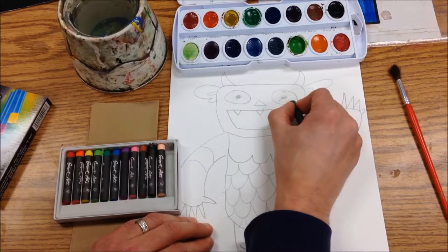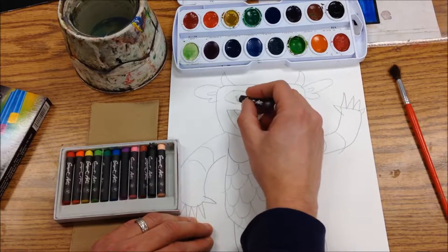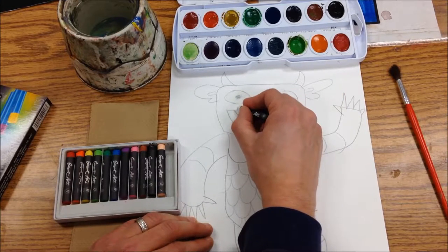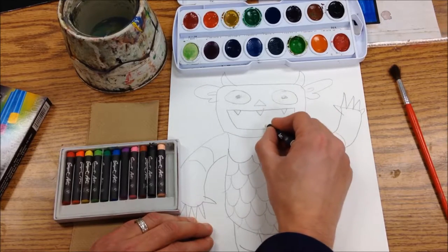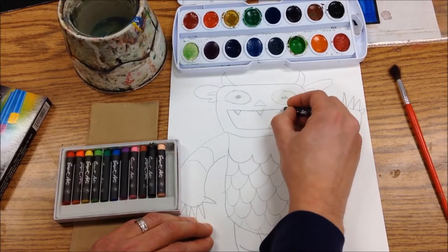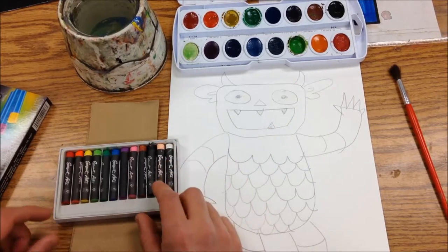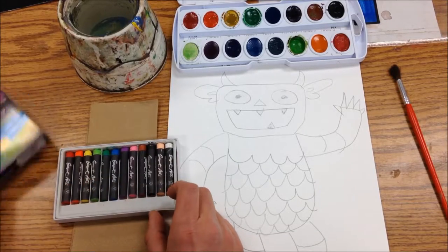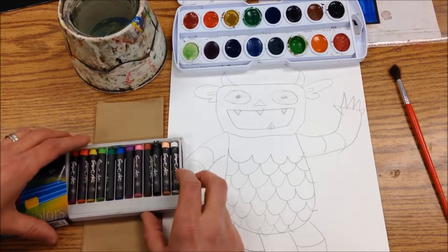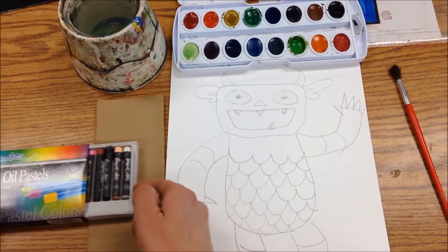I'm also going to color in his teeth. What this is going to do is when we paint, it's going to resist the watercolor and we'll end up keeping those white teeth and those white eyes. I would suggest white or yellow — you don't want to really use any of the other colors because they won't show a good contrast with your paints. Then I'm just going to tuck those back up and put them aside.